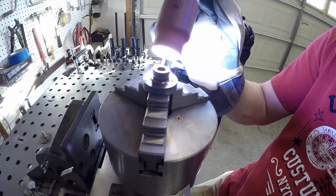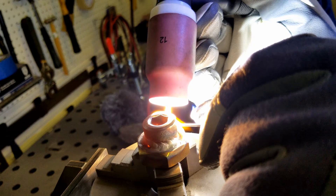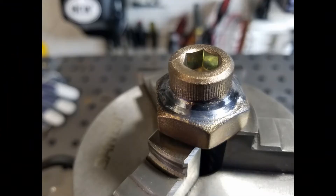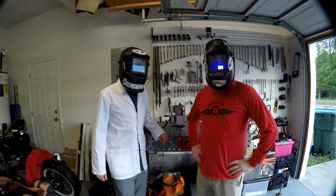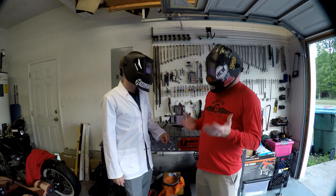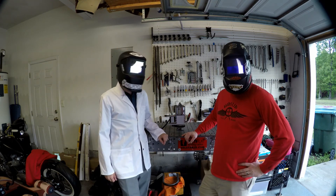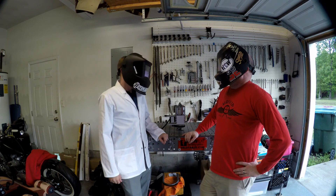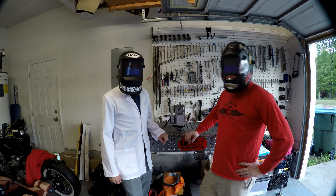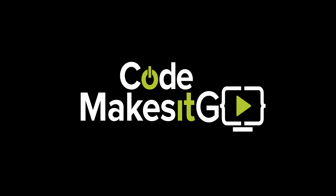Here are some shots of it being used on test pieces — you can see this gives a very smooth result. Thanks for letting me do this project with you; I hope you enjoy it and get a lot of use out of it. Rob says he definitely will, and thanks again for coming out and helping realize the crazy idea — impressive work. Hopefully there'll be more collaboration videos between Haslip Cycle Works and Code Makes It Go. That's it for this project — check out the description section for links to Haslip Cycle Works and leave comments or suggestions. Thanks!